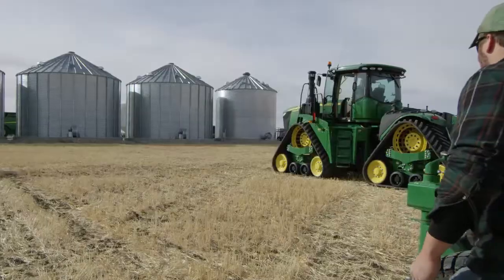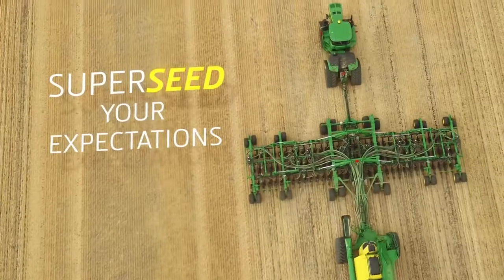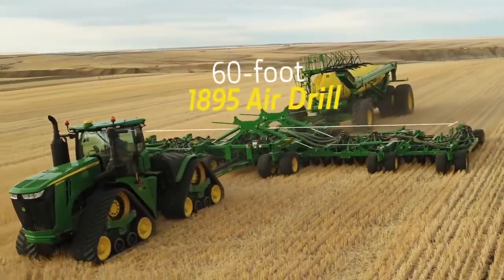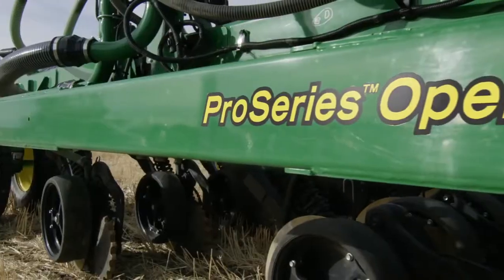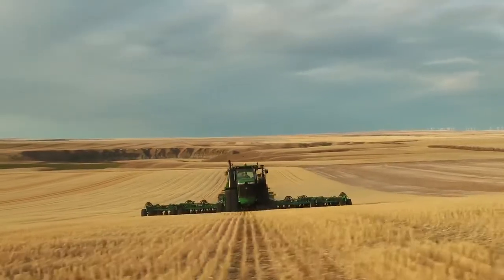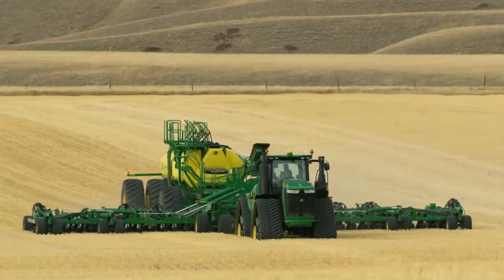When it comes to small grains, you've always been able to expect big things from John Deere. Now you can supersede your expectations with the all-new 60-foot 1895 air drill, equipped with the new Pro Series opener for seed and separate fertilizer placement. You'll see right away our new 1895 drill is bigger than before — a full 40 percent wider.